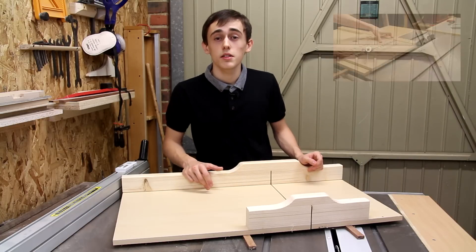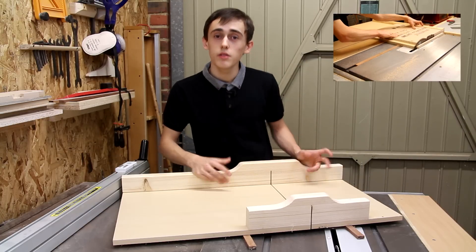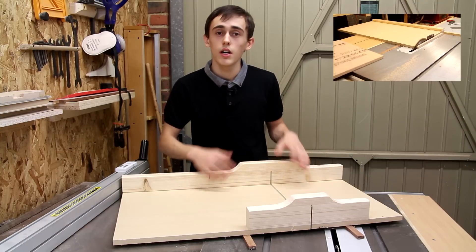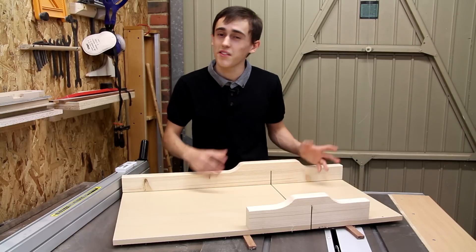If you didn't catch my last video be sure to check that out just here, because there's some useful building instructions in that which I didn't really want to cover again in this video — I just felt it would be a little bit boring if I did.